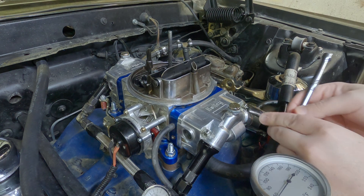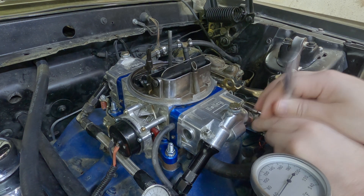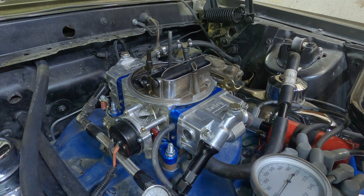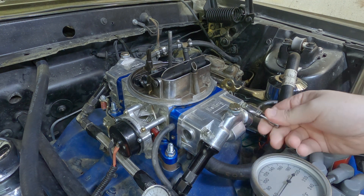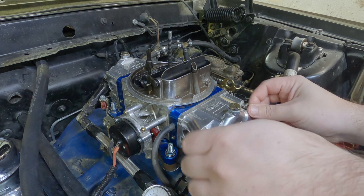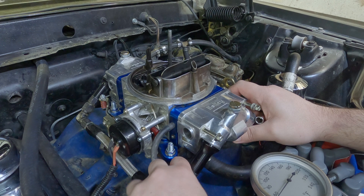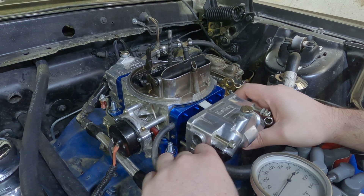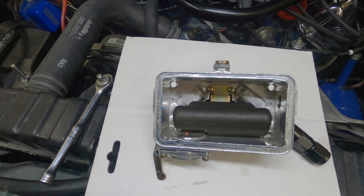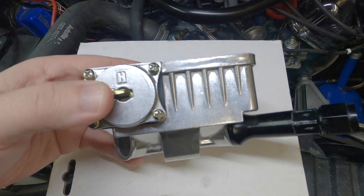Let's go ahead and take this fuel bowl off. Still loose from last time. While I have it apart, I might as well check and replace the accelerator pump.